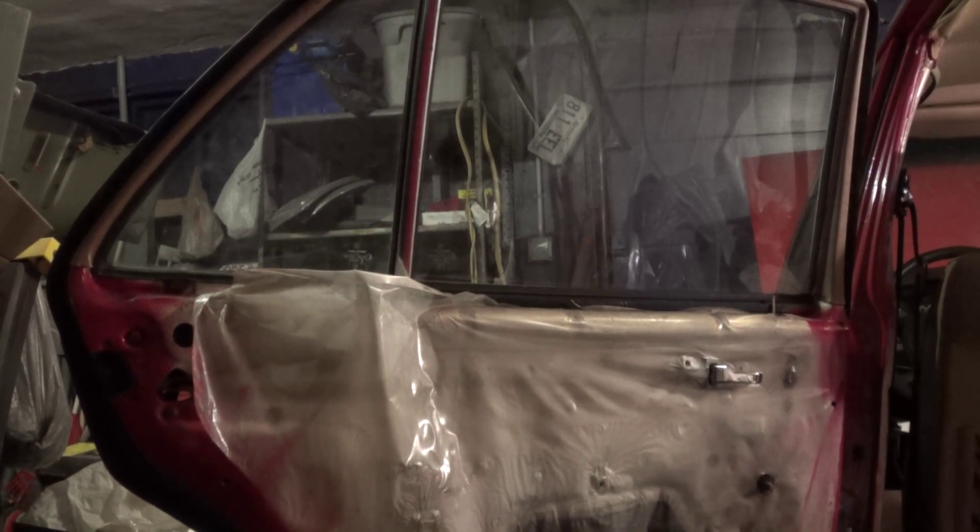Tuesday, December 2, 2014. This is Mercedes Diesel Guy and this is my 1983 Mercedes 240 Diesel. Didn't get out to work on the car last week, mostly because I was away for Thanksgiving. I'm back now and back to work, so I'm picking up where I left off, which is with the rear driver's side door.